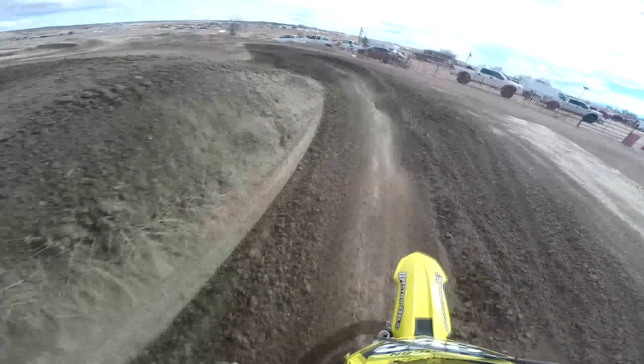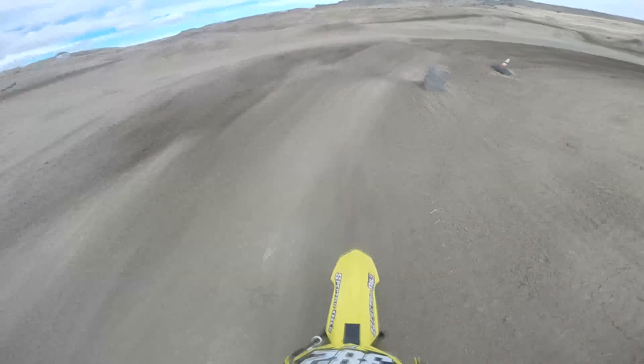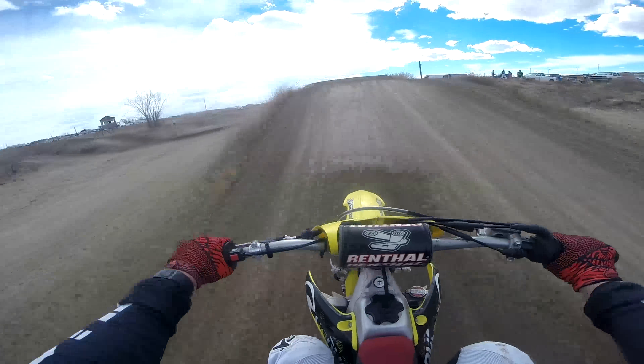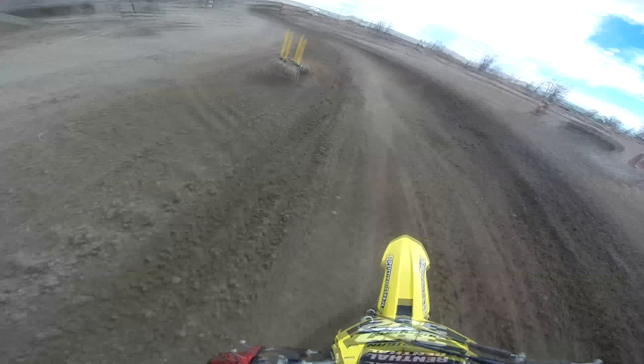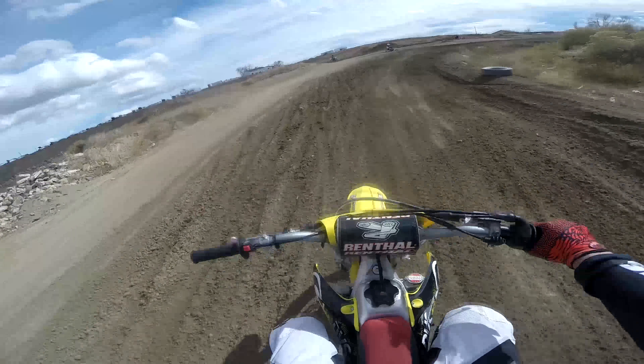Up and over the ski jump then just coasting through here. Watching this back, this is a pretty sad lap and I openly admit that. There is a rider down — I was able to easily avoid him. I went from the inside to the outside to get more speed to clear the jump. Watching that lap the whole time you're just like, 'Are you gonna go?' I was watching it back thinking, man, that was a terrible lap.